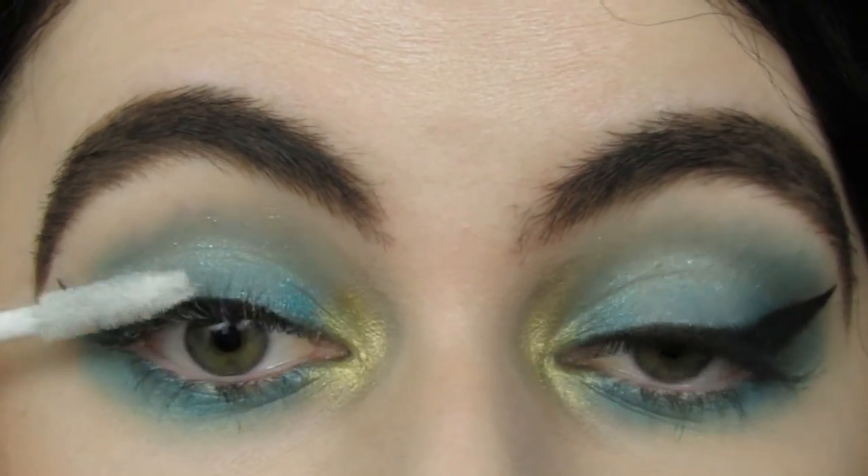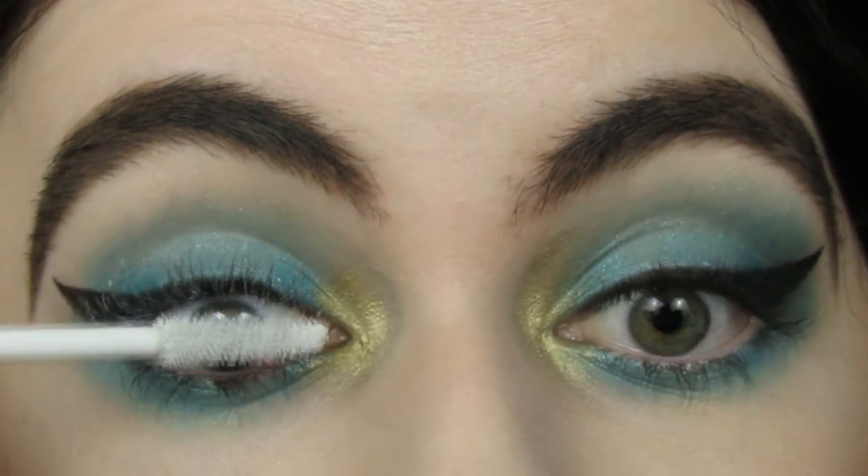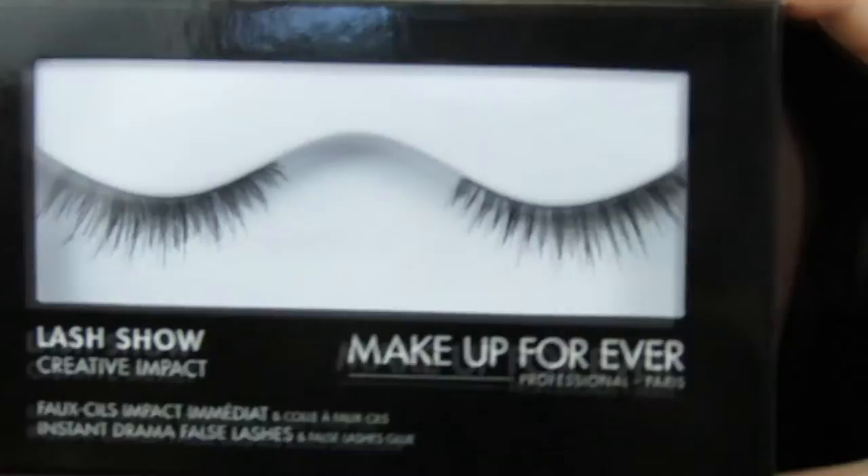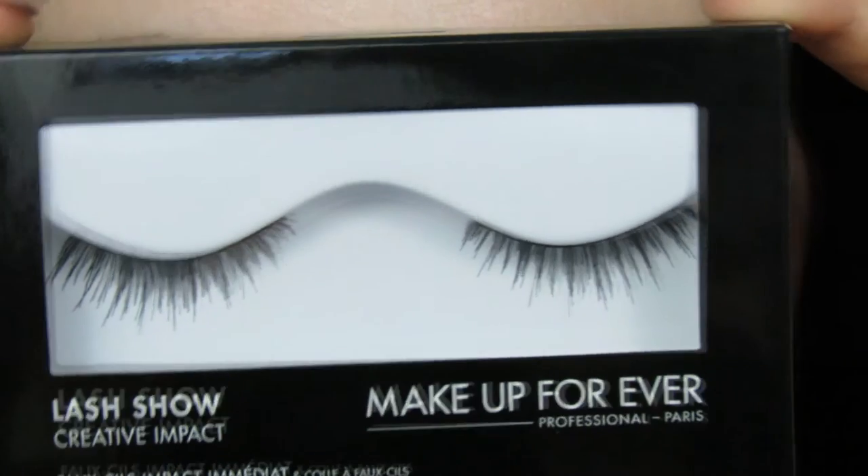And then of course, as usual, applying some mascara primer and then applying some mascara. You couldn't see what I was doing when I was applying the lashes because I was so out of frame.